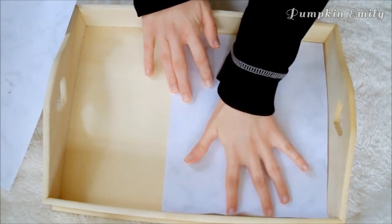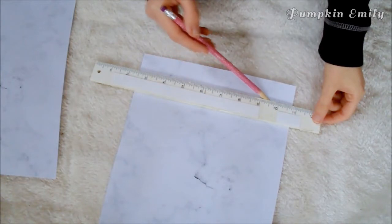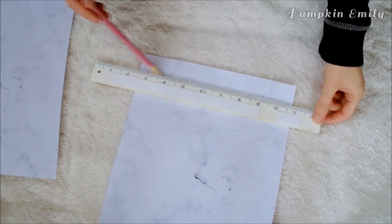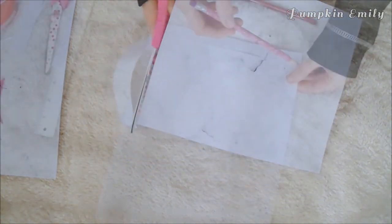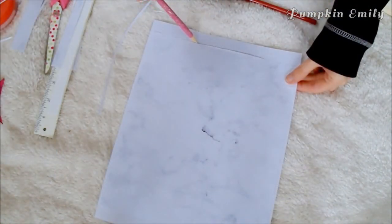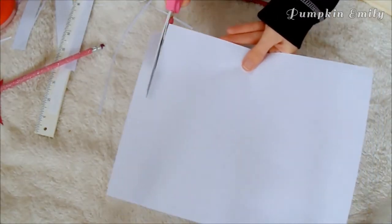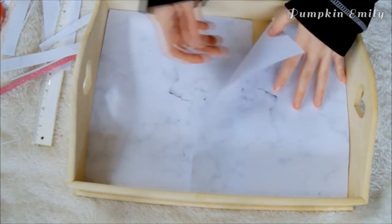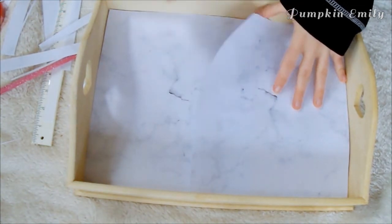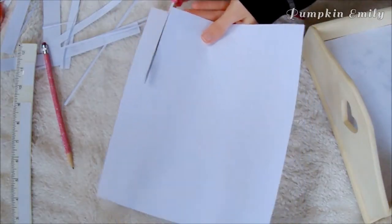Place one of the pieces of paper into the tray and mark off how much you need to cut off with a pencil. Take a ruler and make a straight line, then cut the extra paper off. For the second piece of paper, just trace the first piece on the back of the next piece and cut the extra off. Now place both pieces of paper into the tray, make sure they fit, and see where you want the paper to line up in the middle, then cut off any extra so it blends together.